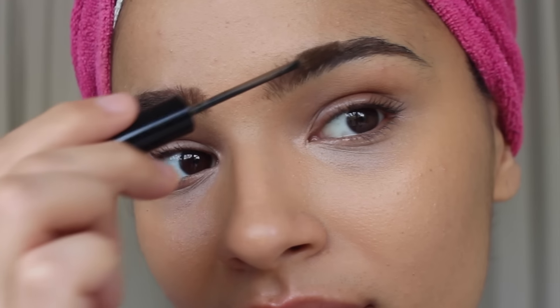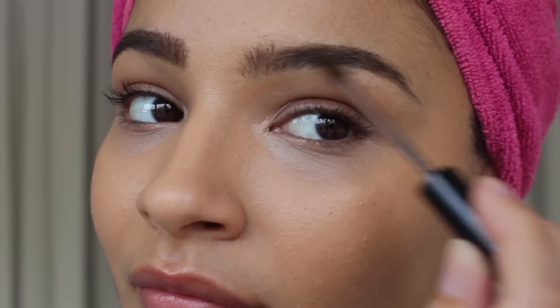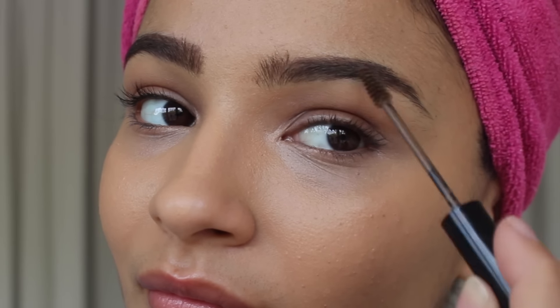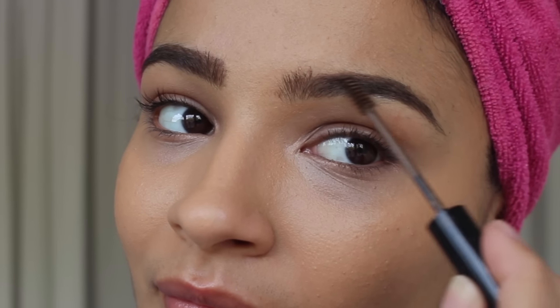One thing I definitely have to say is that this spoolie really helps the product to kind of glide on naturally. And even if you do get a little heavy-handed, it makes it really easy to just glide it off of your skin as well, or off of the areas that you really don't want it in.